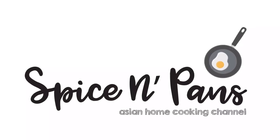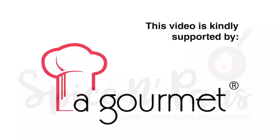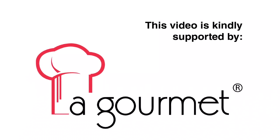Welcome to Spice and Pans. Subscribe to our channel for our recipes weekly. Today we will be cooking fried Singapore vermicelli, or Xing Zhou Mi Fen. So let's start cooking.